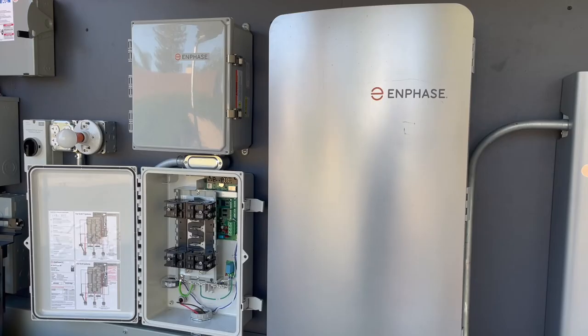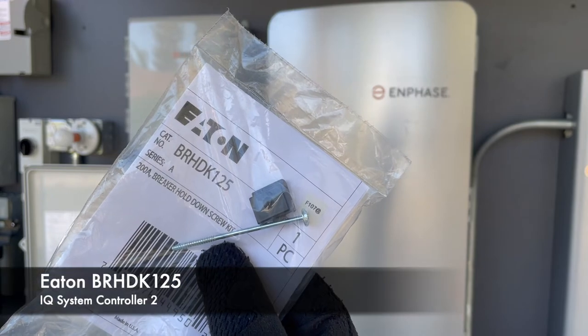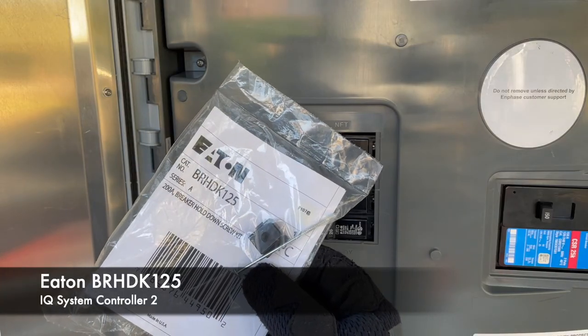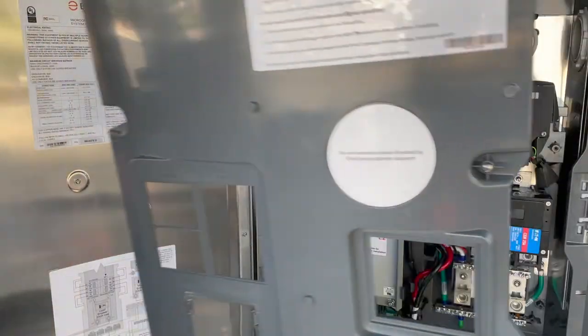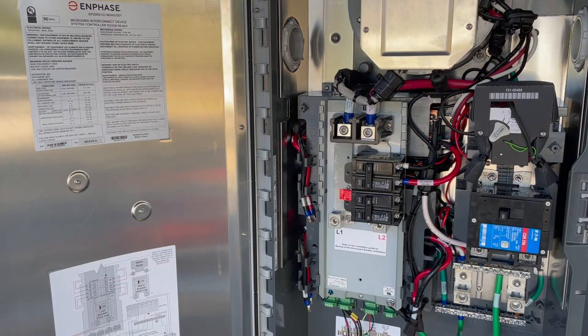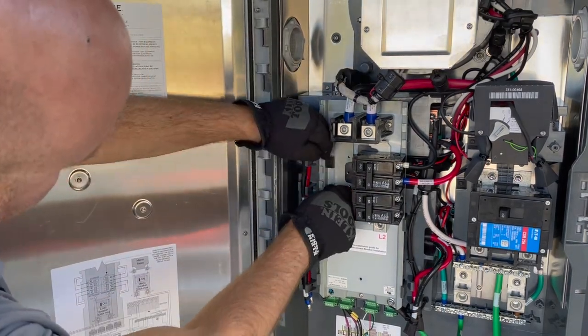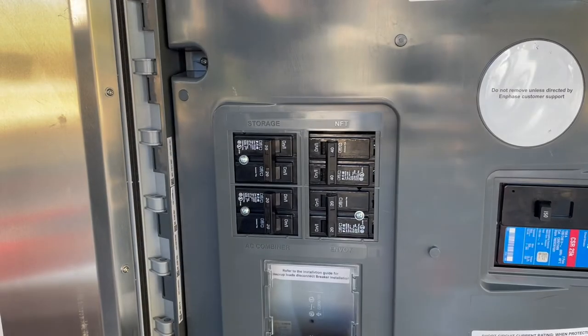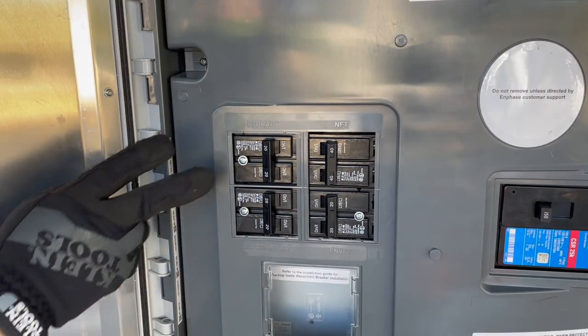Inside the IQ System Controller, a different hold-down kit is needed: Eaton part number BR-HDK-125. Each kit has a small retaining clip and a screw. You will need one kit per source breaker. For most sites, two kits will be needed — one for IQ8 microinverters at the PV-AC combiner breaker, and the second for the IQ battery breaker.